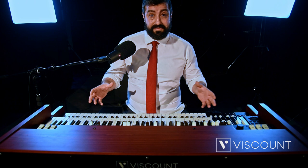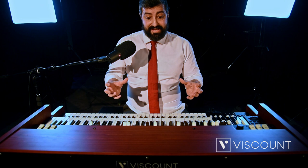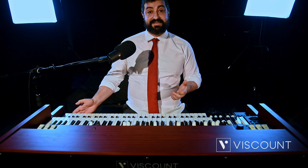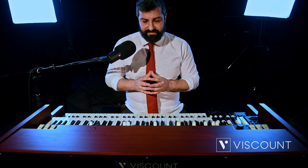Joey managed to fulfill all his requirements not only from the point of view of the sound quality of this instrument, but also from the point of view of technological implementation that would have been able to support all his genius and creative flair. The autograph signature of Joey De Francesco will always be on the front edge of these instruments.